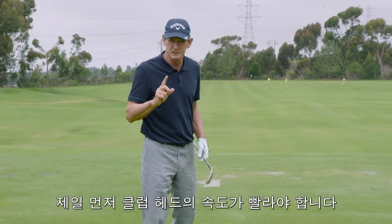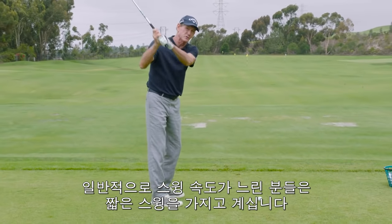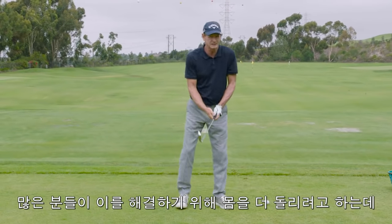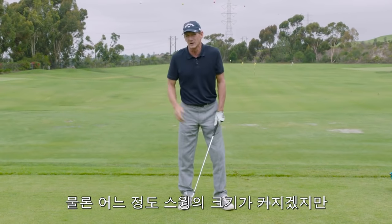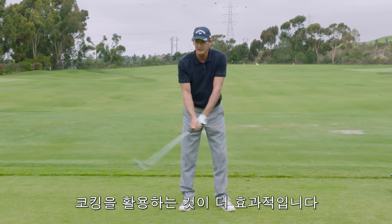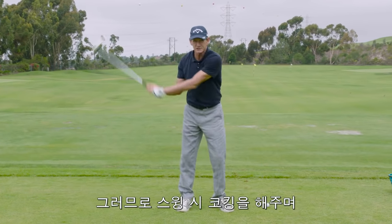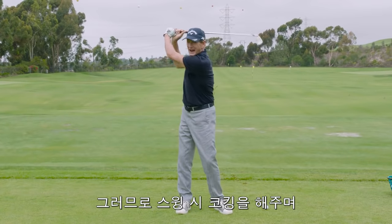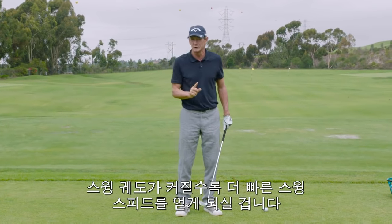First thing, you want to have more club head speed. People who swing slow generally have a short swing, and what they usually try to do is turn more. Well, that gets your swing a little bit longer, but not nearly as long as it could get if you allow your wrists to hinge. So let your wrists hinge as you go back, make sure you get the golf club all the way back — a bigger arc gives you more speed.